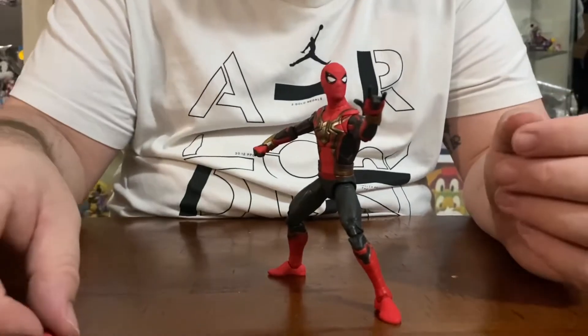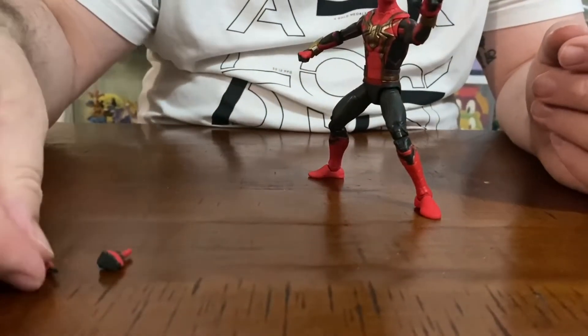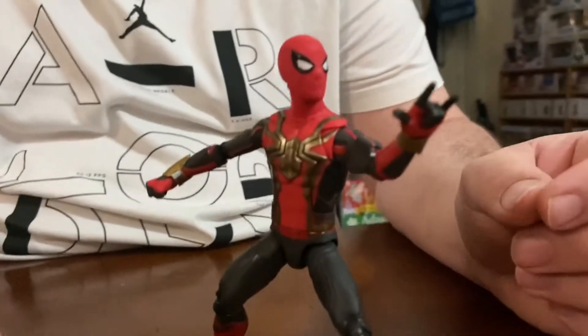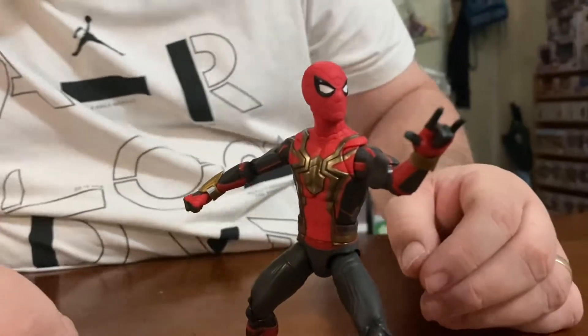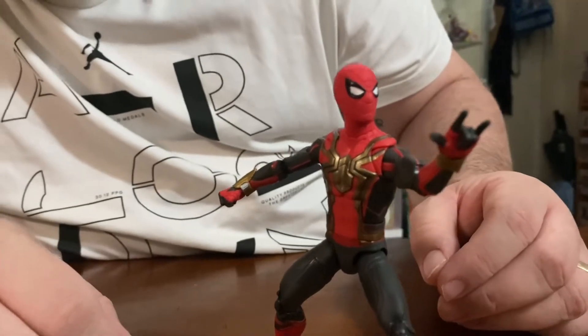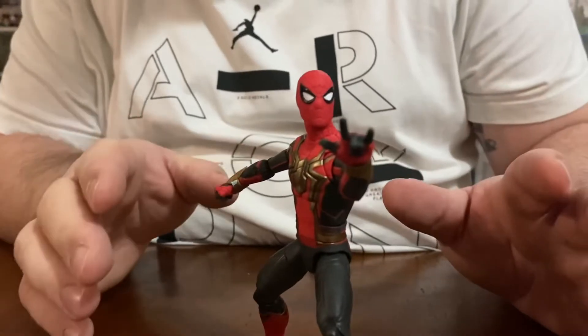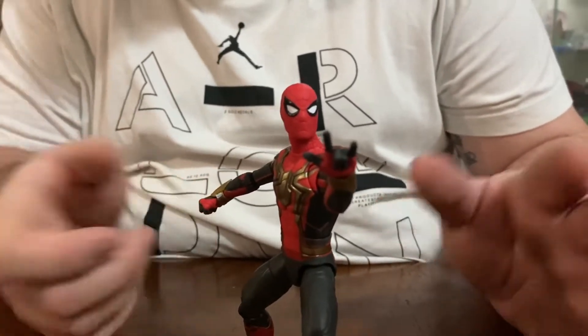You get the spare hands obviously. I've decided to put his web-slinging hand on his left hand. I would have liked another hand as he's putting it out to steady himself instead of the fist, but that's okay.